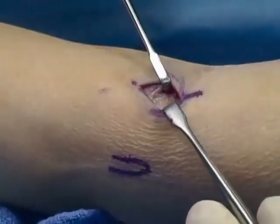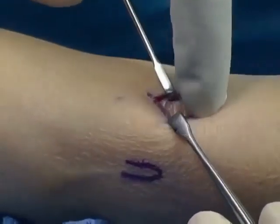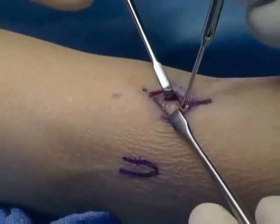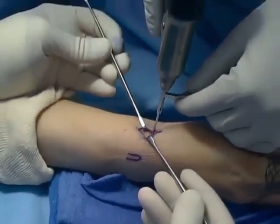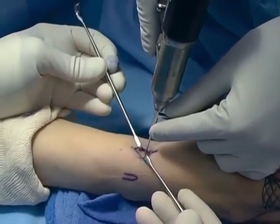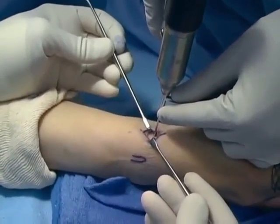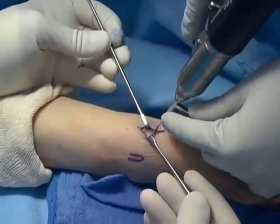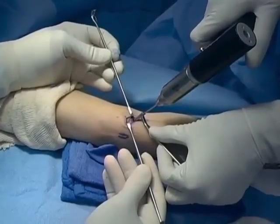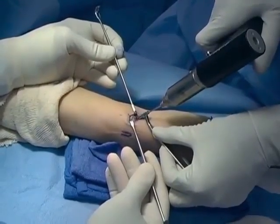The pins are always placed using a tissue protector in order to not wrap up the radial nerve. Here the pin is placed at the tip of the radial styloid; the tissue protector is placed on the bone and the pin is placed into the distal fracture fragment, not across the fracture.